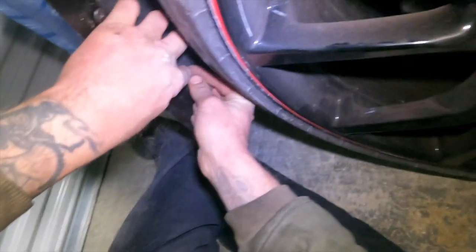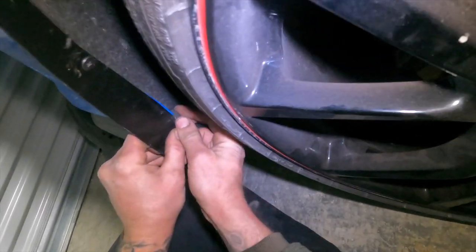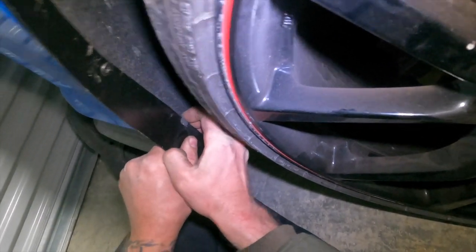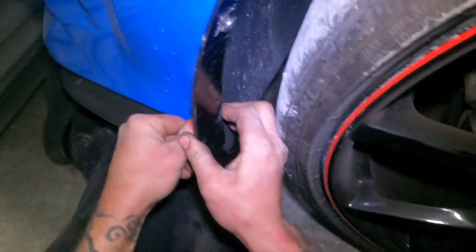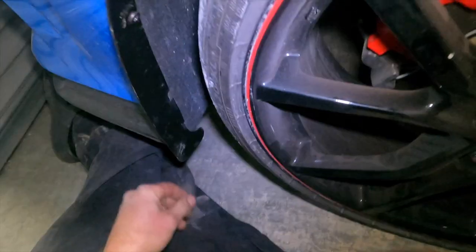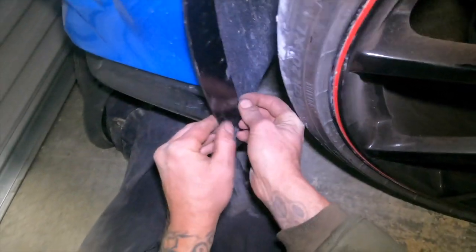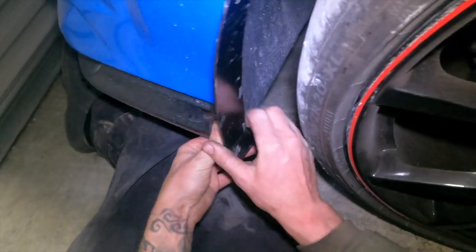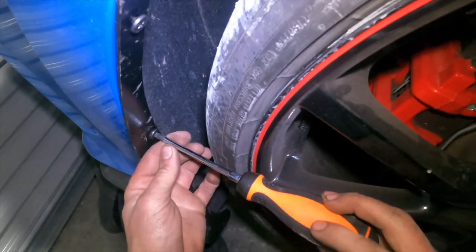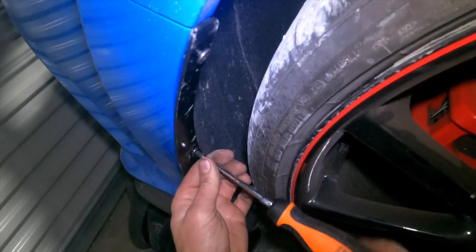Put a clip behind the car there, like that, and push on the back side so it kind of clicks. Do the same thing for the bottom — push on the back side. There we go. Now tighten up your screws and it's as easy as that, really nothing to it.